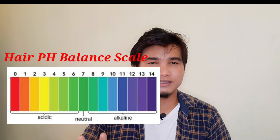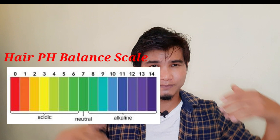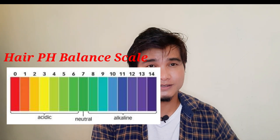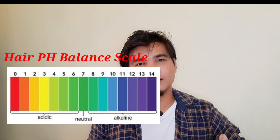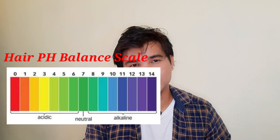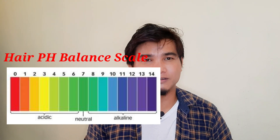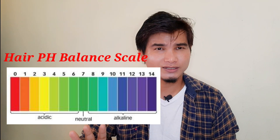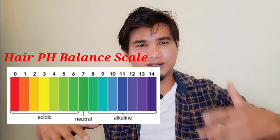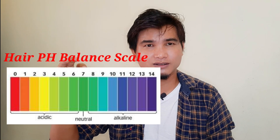The conditioners will be at 5 points on the pH balance scale, close to neutral.